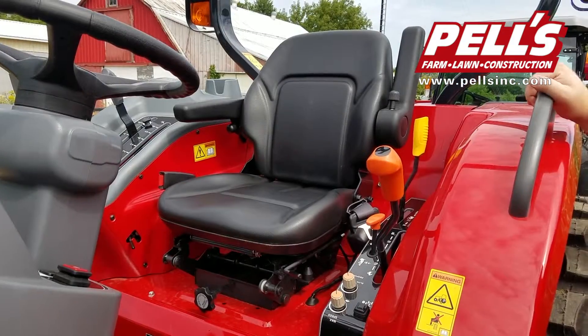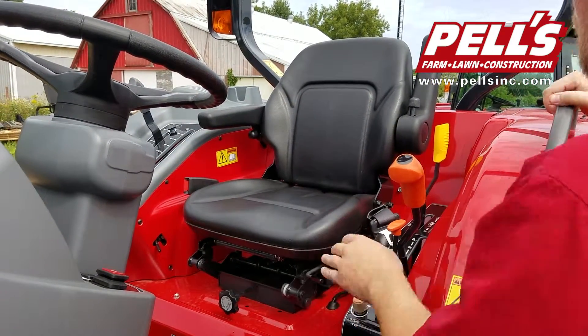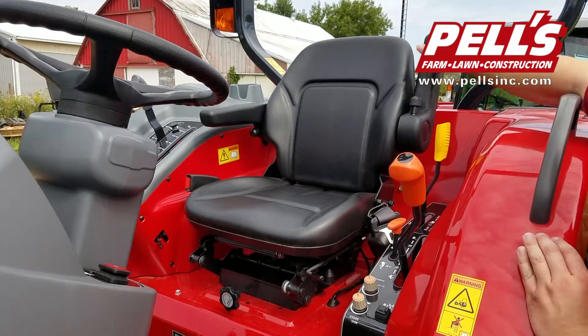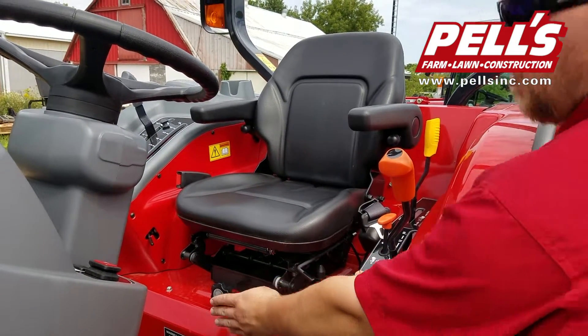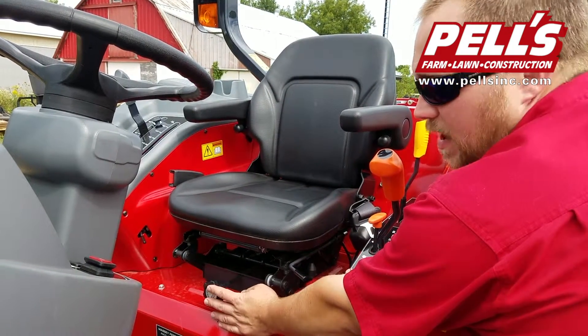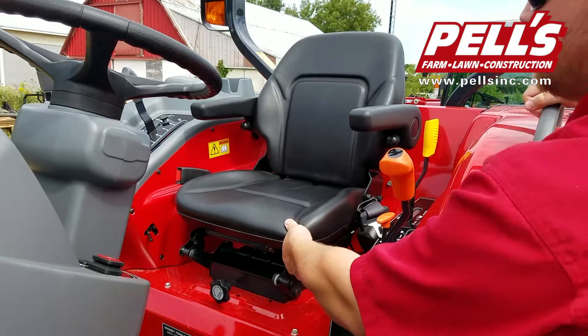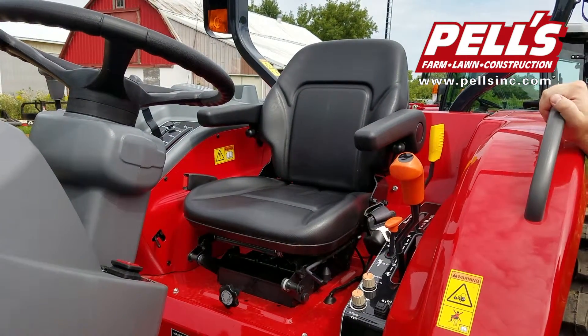Here in the Premium Series tractor, we have a more deluxe seat. It's got a wider bottom and a wider top. You have adjustable armrests — just adjust the screw to set them to whatever level you'd like. In the front, you've got adjustment for the suspension of the seat so you can fit it to the person riding it. You also have adjustment for forward and back of the seat to adjust yourself to the pedals.